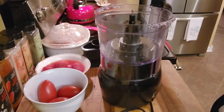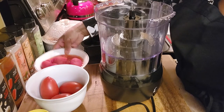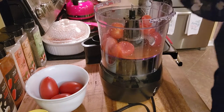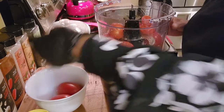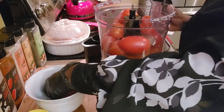I've got my food processor here ready to go, so I'm going to put everything into my food processor — my tomatoes going in. If you like this recipe let me know, hit the like button and subscribe to my channel.